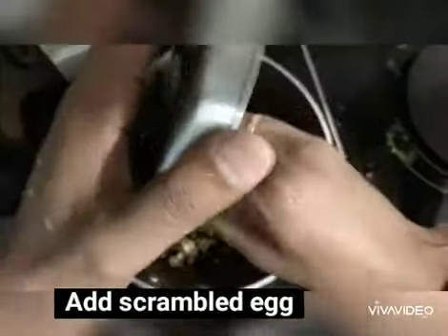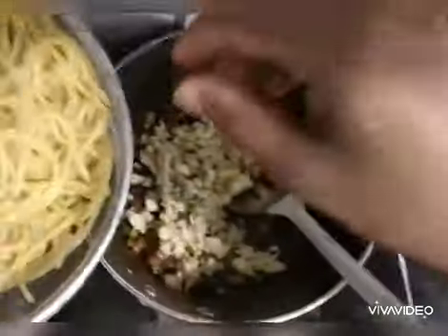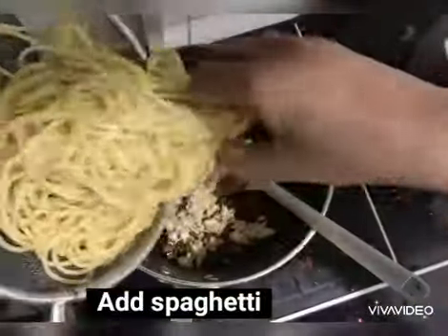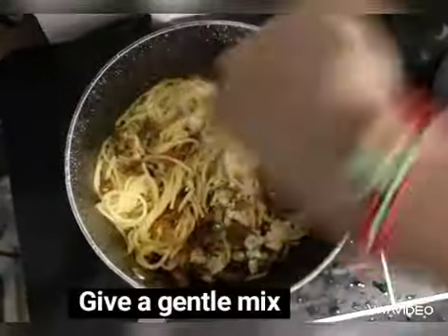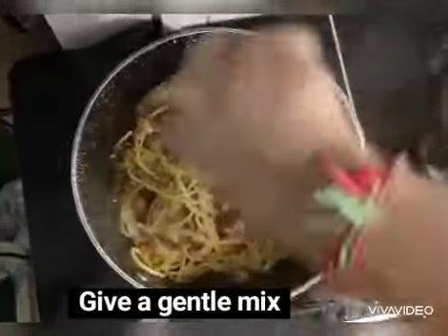Add the spaghetti and mix everything together a little bit.